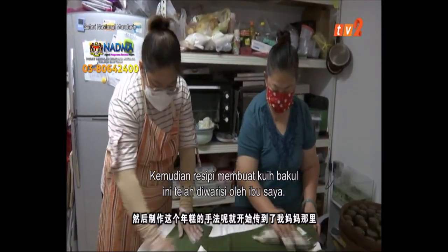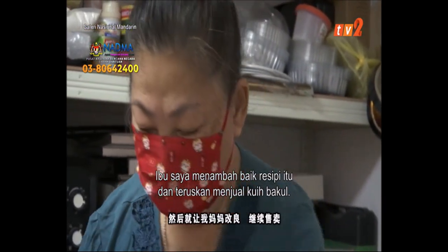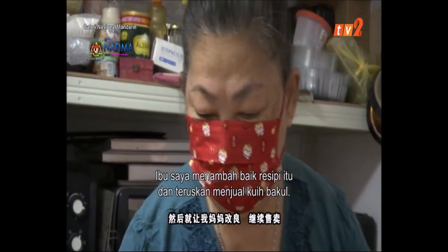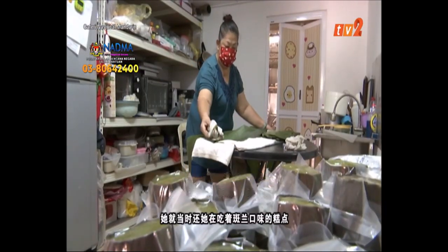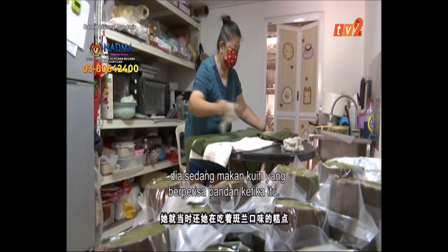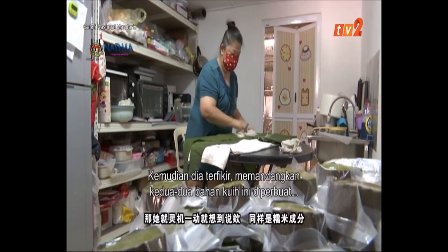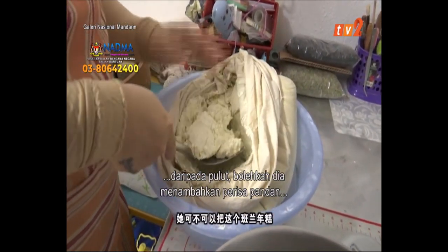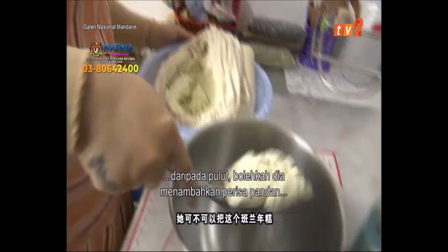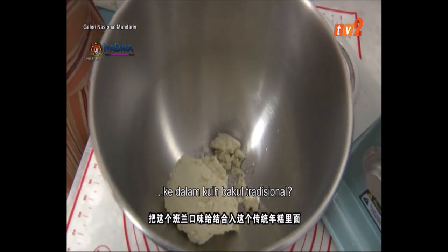Then I made my mother change and continue to sell. In the past 10 years, my mother was in the traditional kale. She was eating the pandan flavor of the kale. She was thinking about incorporating pandan flavor into the traditional kale.